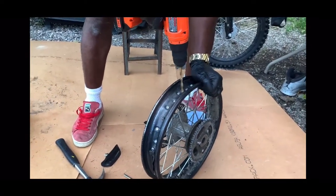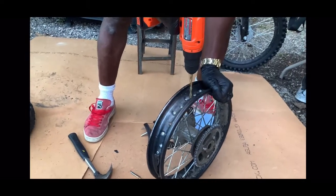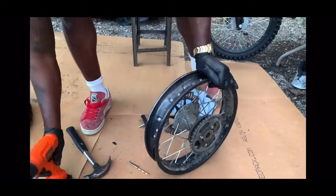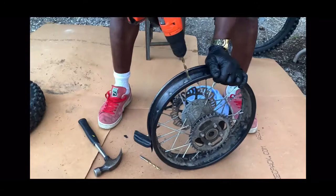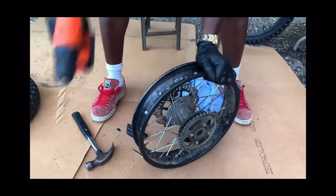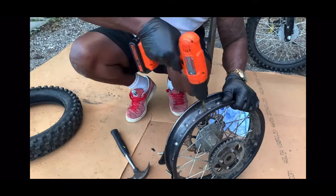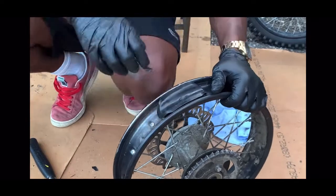Let's drill this out a little bit more and test it out. You want to make sure the hole is straight. It's a little bit still tight, so we're gonna work the drill around — you want to keep it kind of hanging like this. Almost there — one more time. Without a rim lock, you're gonna be spending a lot of money on tubes.